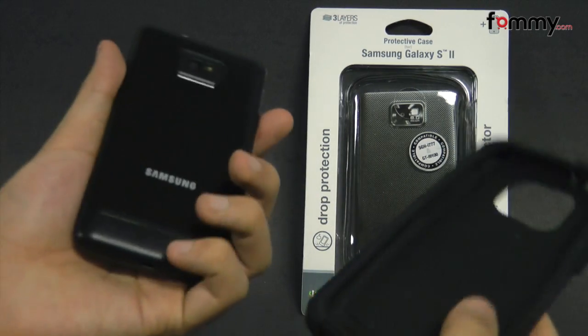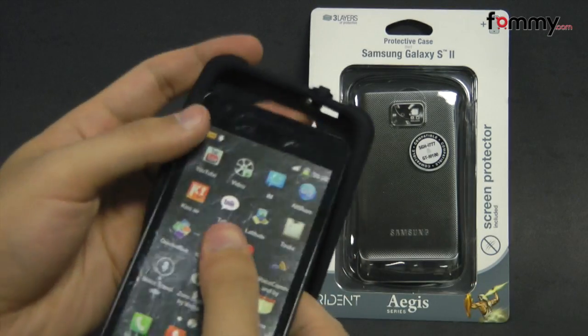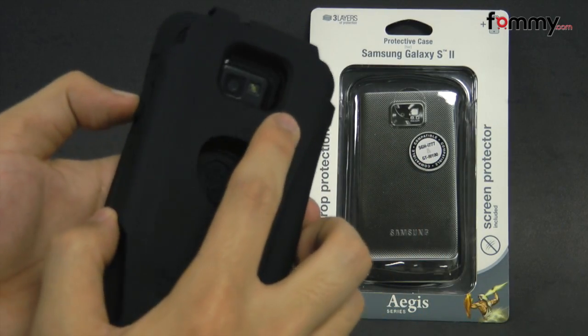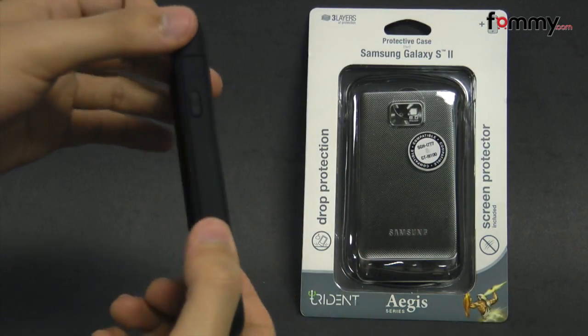To install it, just take your Samsung Galaxy S2 and slide it right into the silicone skin. After that, you take your polycarbonate shell and snap it right over the silicone skin, and after that you're pretty much good to go.